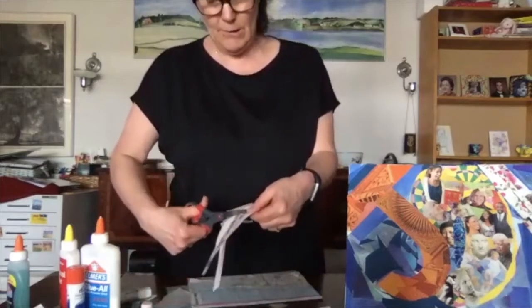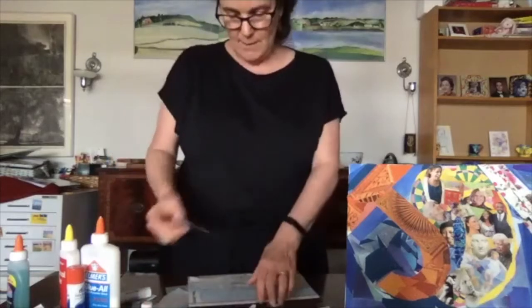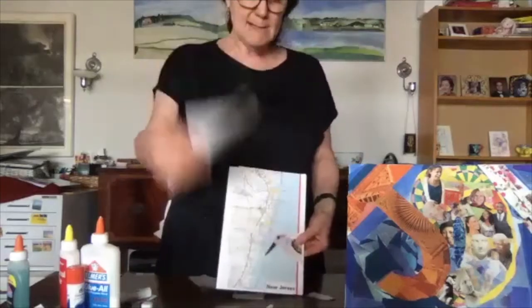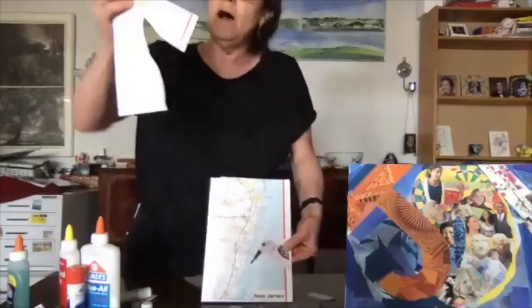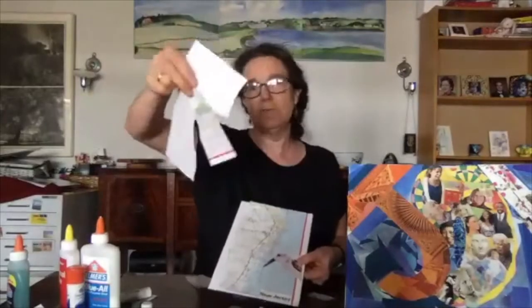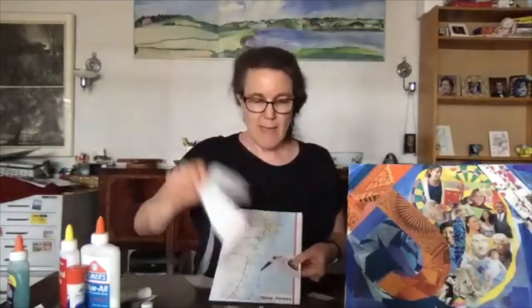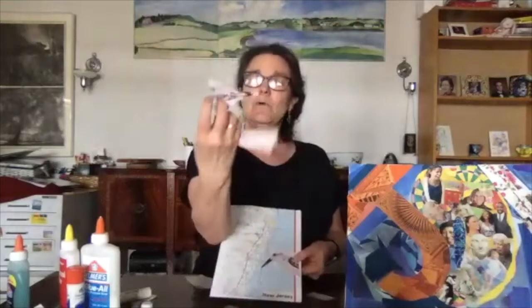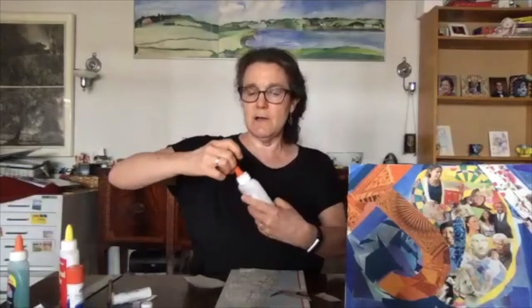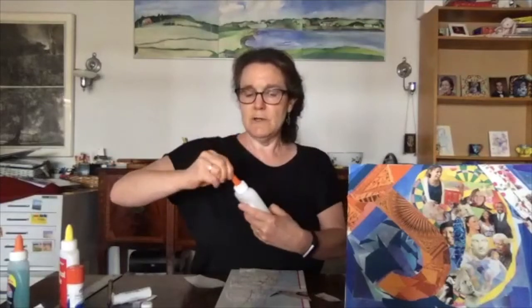I'm cutting the bird down and creating a lot of scraps. I would save these for other collages — or put them in recycling — but you may end up needing some feathers for something else. I'm going to use the Elmer's glue this time. If yours is old you might have to peel off the dried stuff at the top, or put a needle in it to get the glue flowing from the bottom — kind of like an old ketchup bottle.